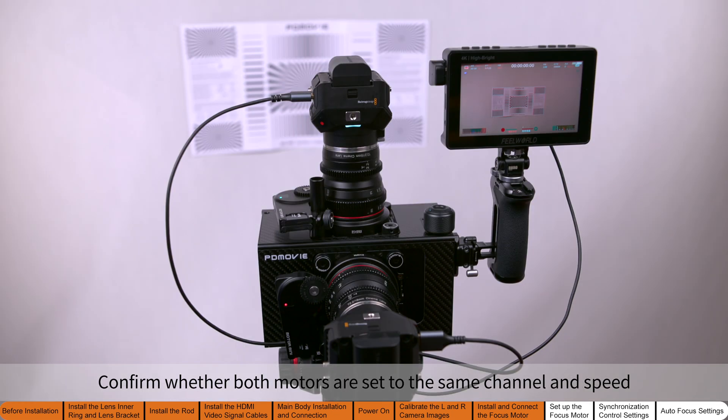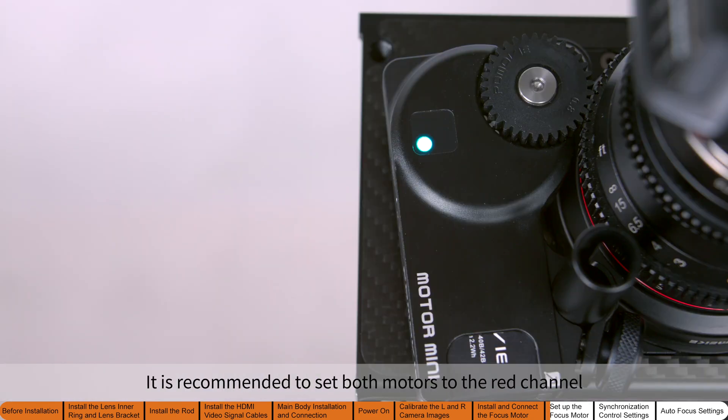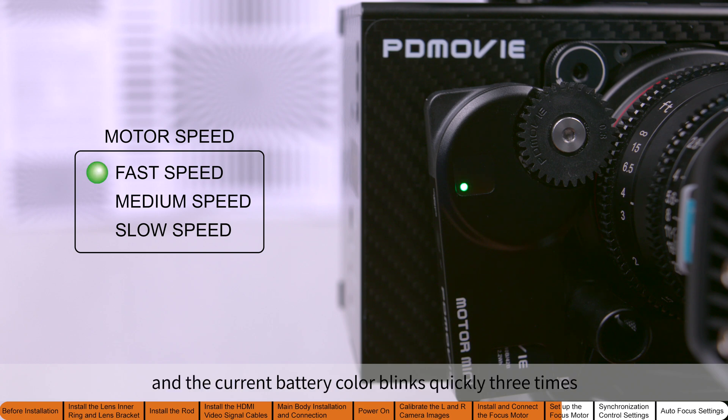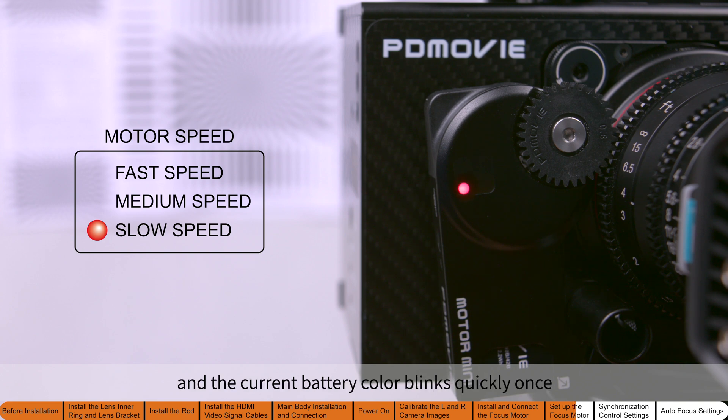Confirm whether both motors are set to the same channel and speed. The motor has two channel colors: red and cyan. It is recommended to set both motors to the red channel. Press the corresponding motor button six times to switch the motor's channel. If the channel color stays solid and the current battery color blinks quickly three times, the motor is in fast speed mode. If it blinks quickly twice, the motor is in medium-speed mode. If it blinks quickly once, the motor is in slow speed mode.